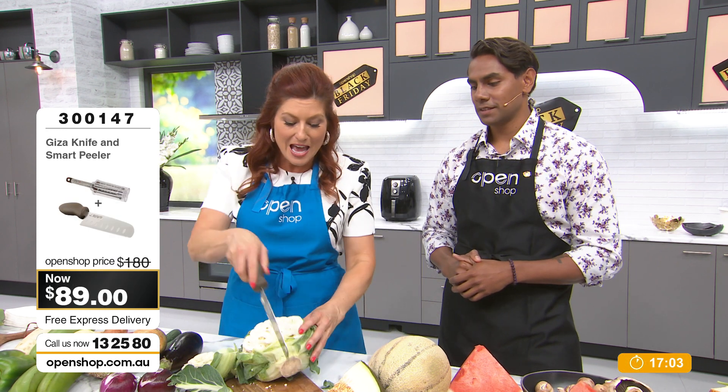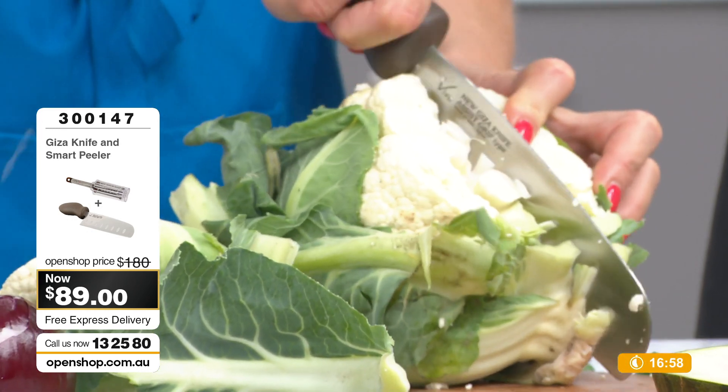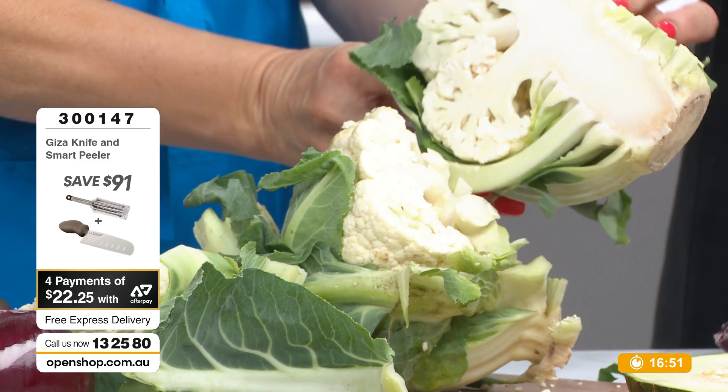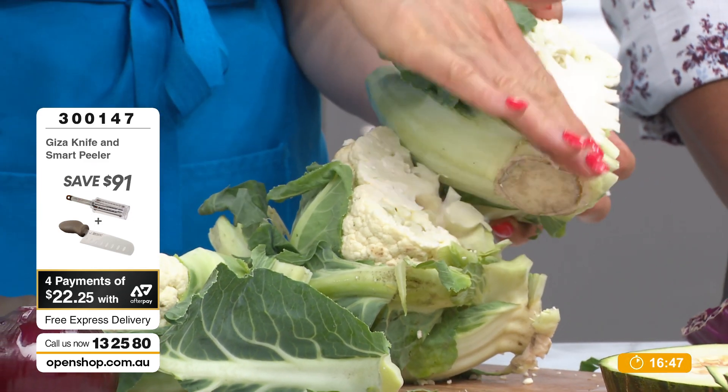Looking through the cauliflower now — cauliflower is not that difficult, but it's the bottom bit where it's fibrous. Just slice through it. Look at that, clean cut. Look at the cleanness of that slice — cut straight through. Feel it, it's super smooth. Absolutely incredible sharpness of this tool.